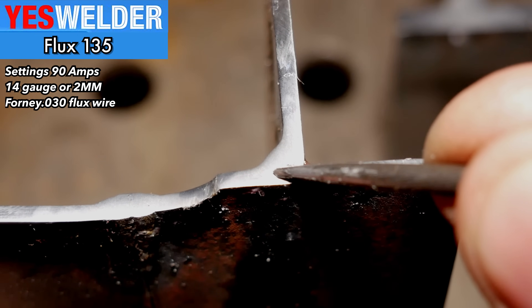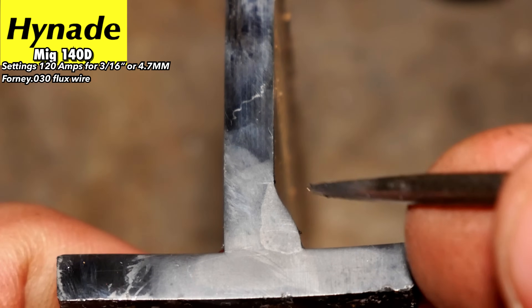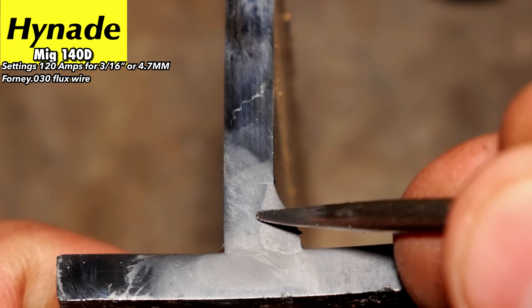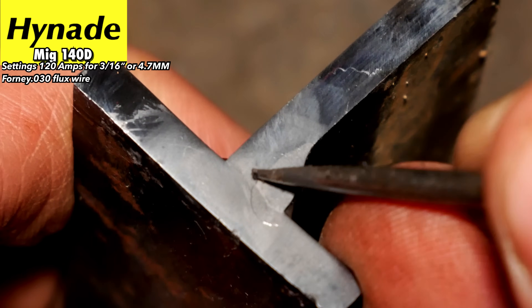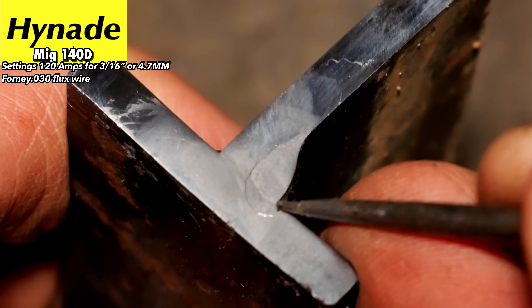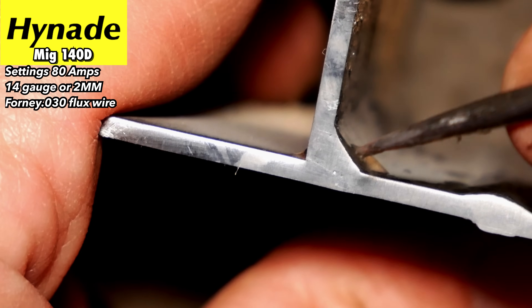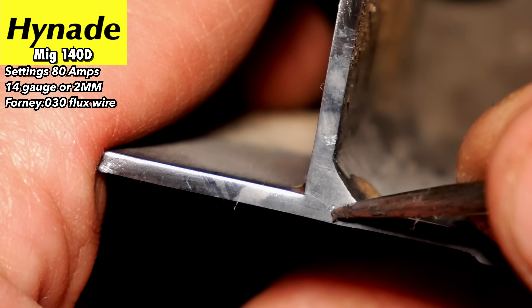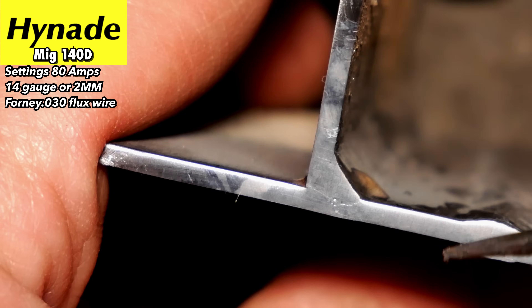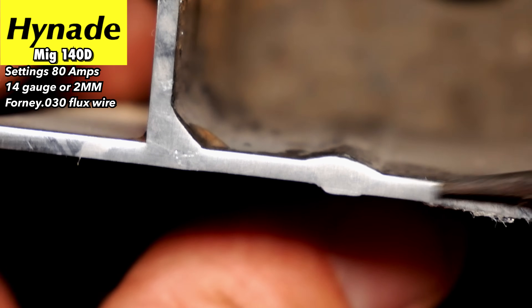Here's the Hynide — again, this was very on par with the Titanium. Really good penetration, got right down into the base of that joint really well. And here's the Hynide on 14-gauge — really blended that in really well, deep into that joint. And for this lap joint, it completely blended it all the way through. Good penetration on that one.